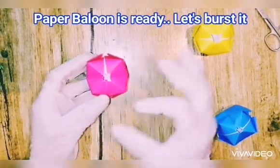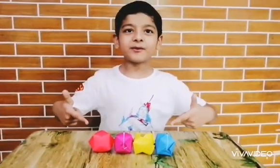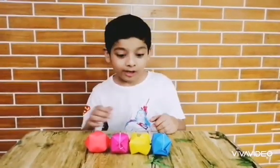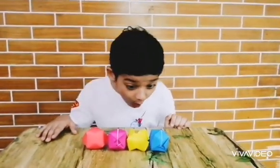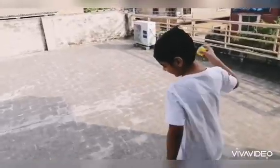Wow, that looks super cool! So guys, we have made four paper balloons and we're going to burst them later. For now, look at this! Now let's finally get into the video — let's burst these!